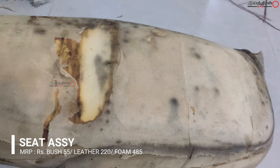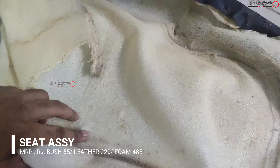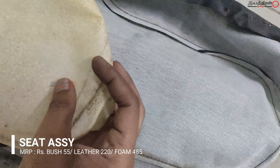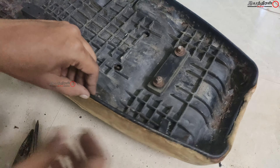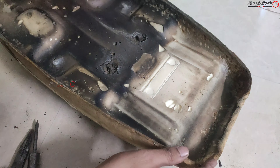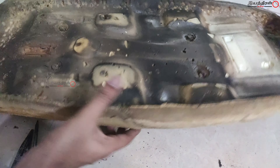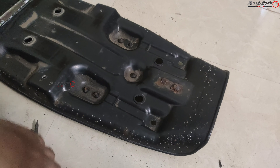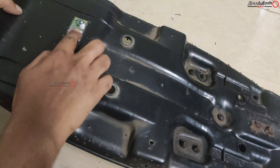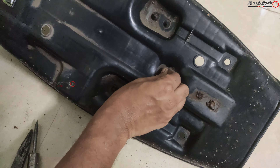I replaced the seat with new foam which cost around 485 rupees, and medium quality leather at 220 rupees per meter. The bushes for all parts are 55 rupees. These are all 2021 prices. Whenever I work on a restoration project where the bike is more than 10 or 15 years old, I usually go with new foam.